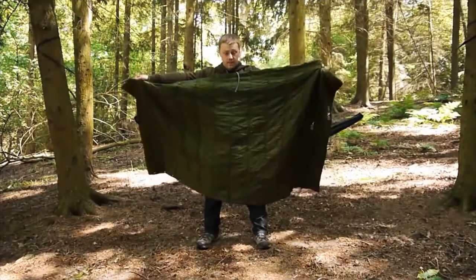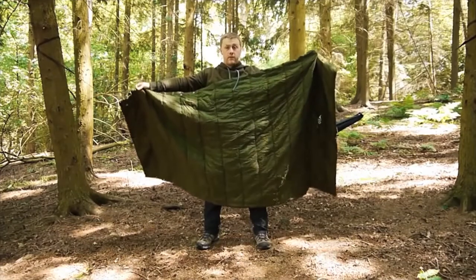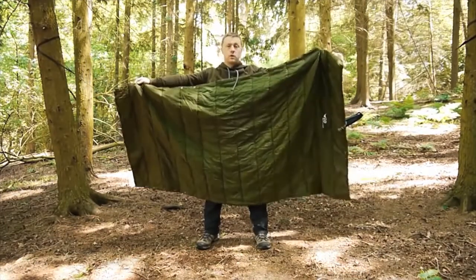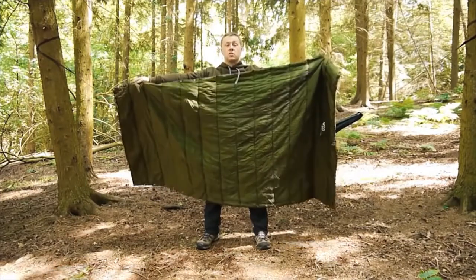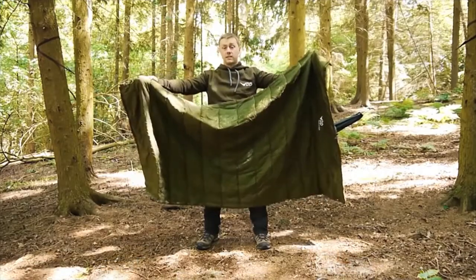Here we have the Hammock Quilt. It's cut slightly wider at the head end to give you a more comfortable fit around your body. It has 8 pressed studs at the foot end, 2 to go around your shoulders, and then cinching cords at either end to make sure you stay nice and warm. Let's take a closer look to see how this actually works.